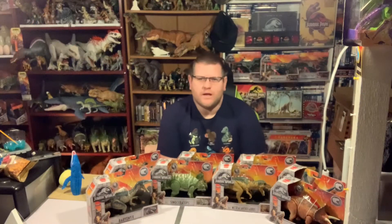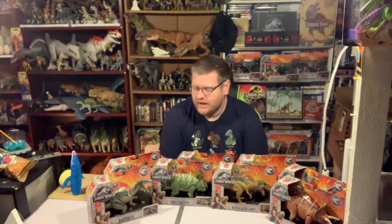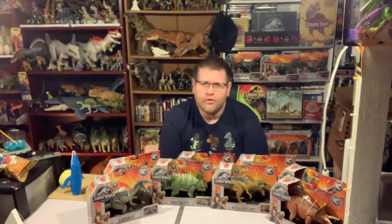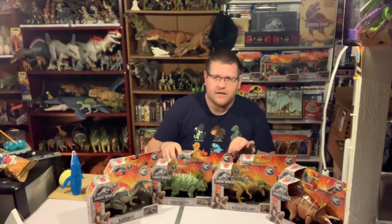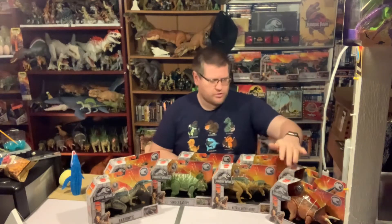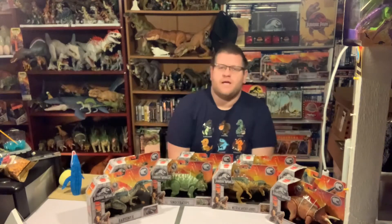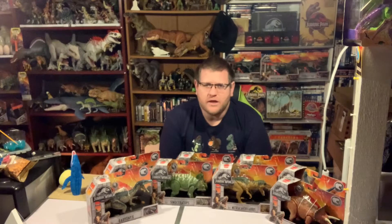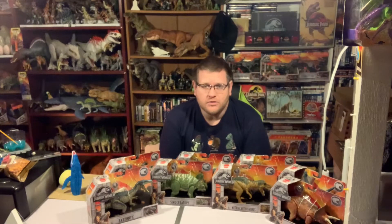Hi guys and welcome back to Rex's Reviews. In today's video we're going to be taking a look at the original Jurassic World Roarivores line — the first set in the gray boxes. There are eight dinos altogether, and just last week I was lucky enough to get the last one I'd been searching for, so perfect time to give them a check.